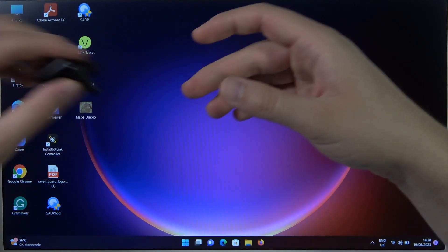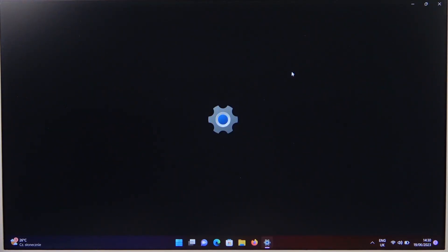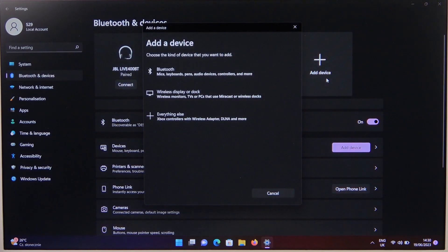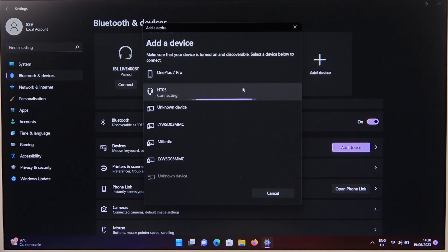So right now all we have to do is to open the Windows settings. Go to Bluetooth and devices, turn it on by tapping on the switcher and then go to add device. Select Bluetooth device, and from the list you have to select the Lenovo headphones by tapping on the HD05 name.